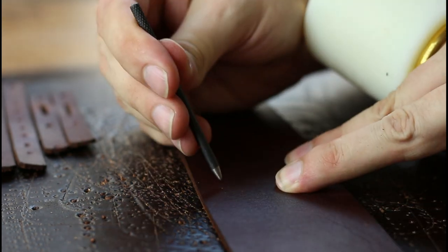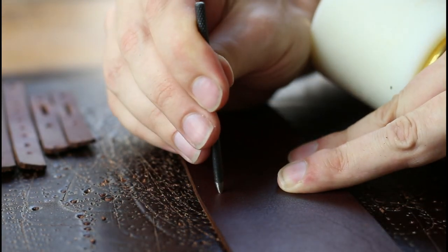Step 11: we have to punch out the many, many holes for all of our rivets and our buckles.